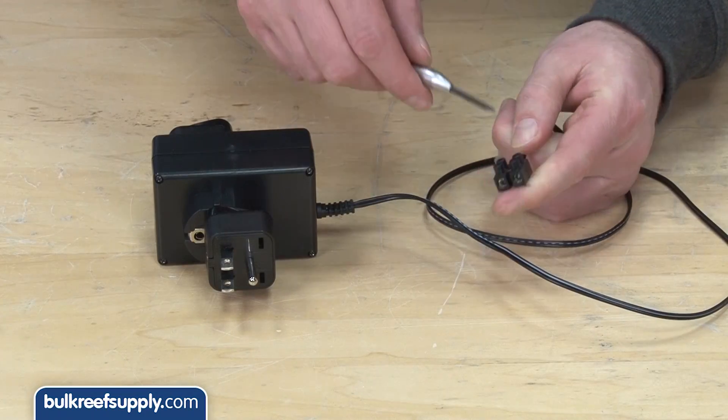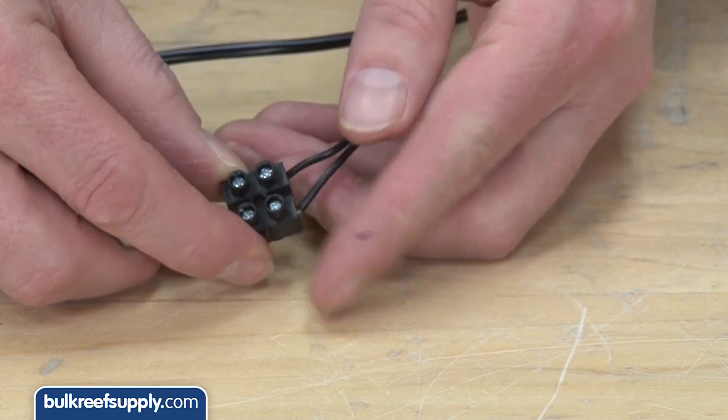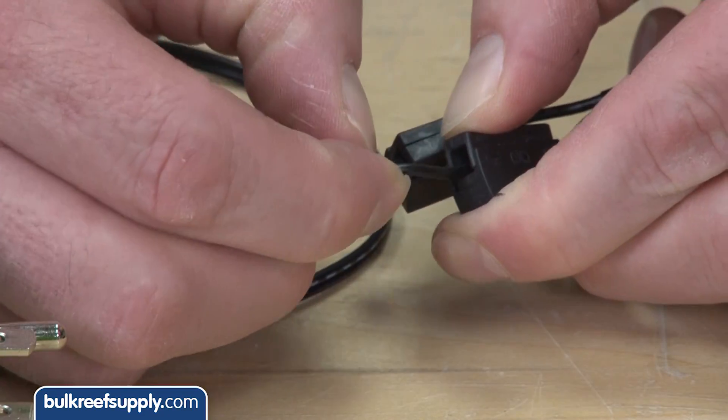Locate the wire coming out of the switch socket outlet and remove the terminal block by loosening the small screws. Next, insert the wires into the connection on the Osmolator control box.